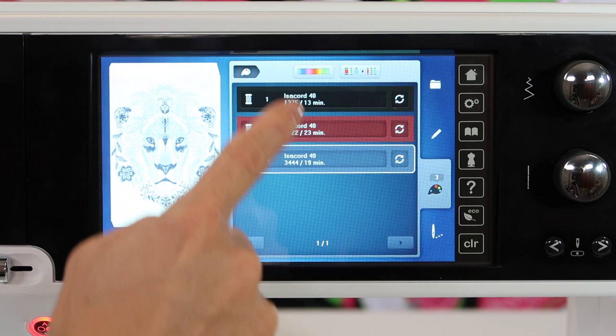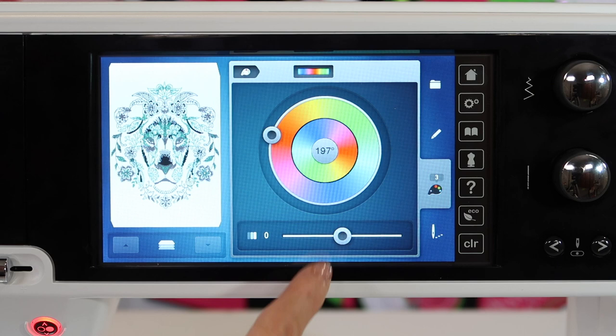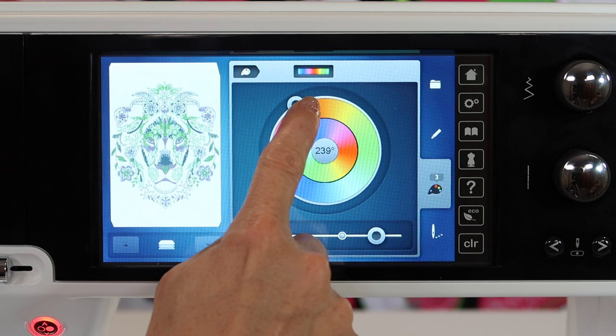Let me show you what this does. See right up here at the top? The color wheel will allow you to actually give this a spin, and you can see how things would look with a different kind of... it takes the complementary colors. You can do brightness, and then you can do different colors.